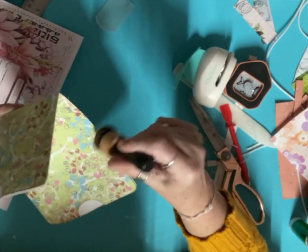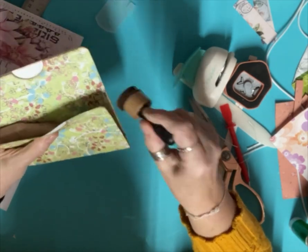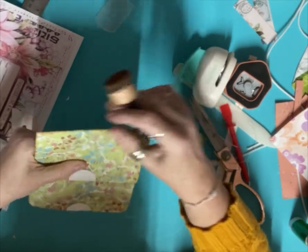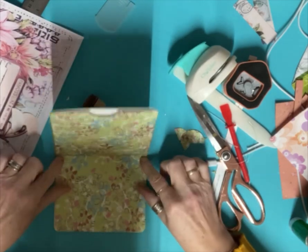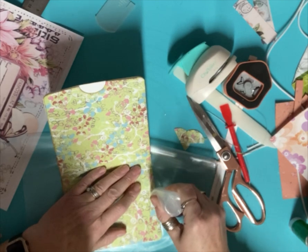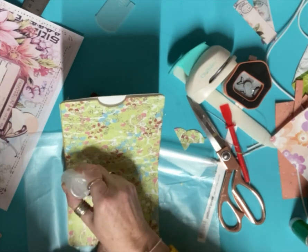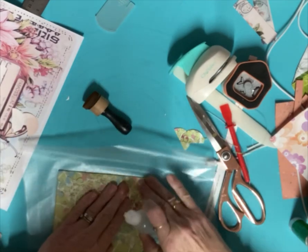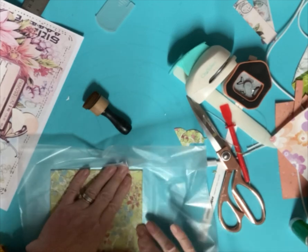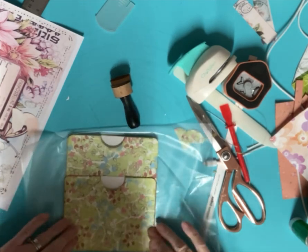Then down this side and along the bottom there. We don't actually need to do the inside bit, just the outside. So how easy was that? The only thing we've got to do now is put glue down this side and down this side, rub it closed and give it a good press. This glue doesn't take long to dry — I love this glue, I've stopped using all my other glues. So that's that one done.